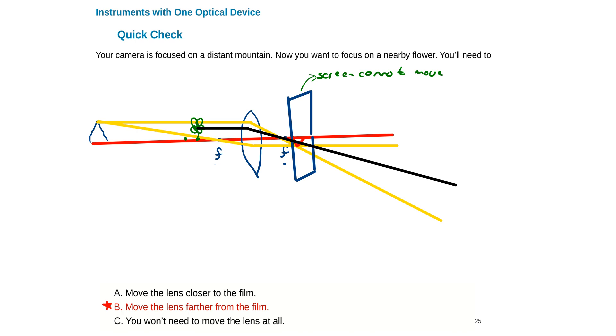The ray going through the focal point refracts parallel on the other side. The image of the flower forms upside down — it's larger than the object and on the other side of the lens. Since I can't move my screen, I need to find a way to bring that image onto the screen. The way to do that is to move the lens to the left — the focal point also moves left — and we can then focus the image of the flower on the screen.